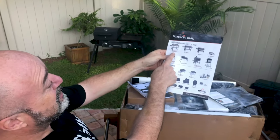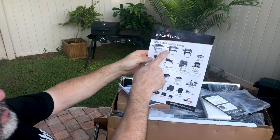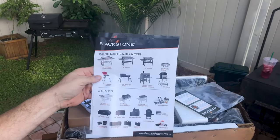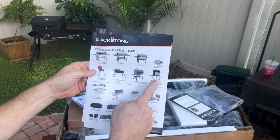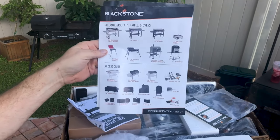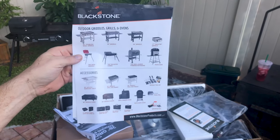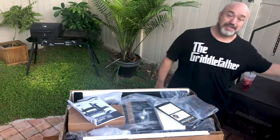The 36 inch stainless one we've been rocking a lot. The tailgater you can see right over my shoulder — we take that one camping all the time. Heard great things about the pizza oven, and they've got so much cool stuff: the wraparound accessories, the griddle tool kit — that's a must have. They're doing it right.